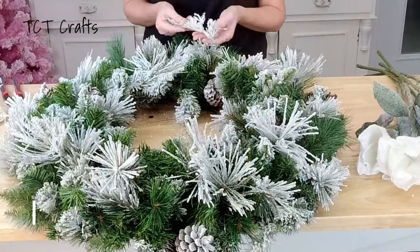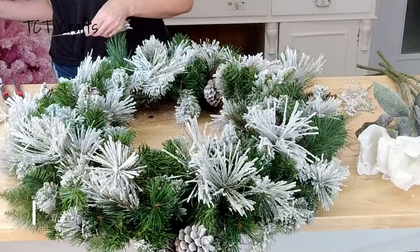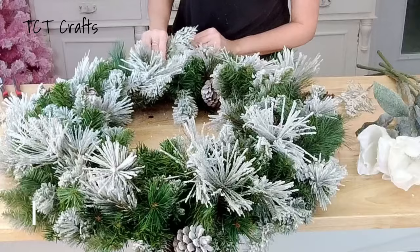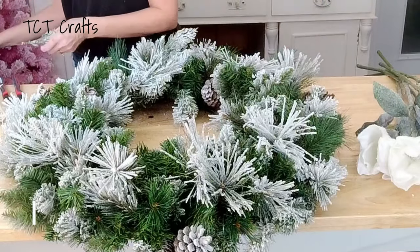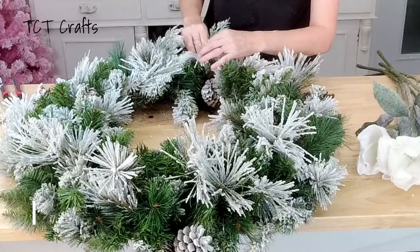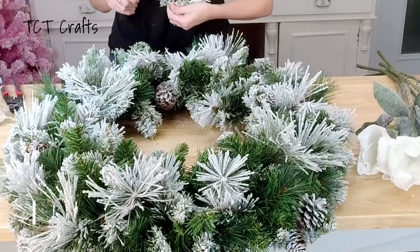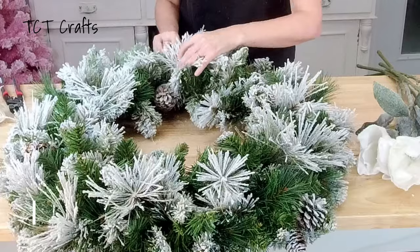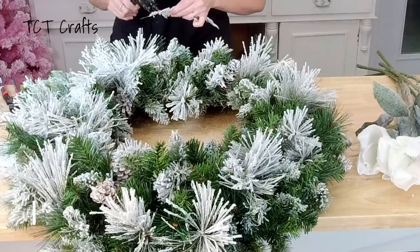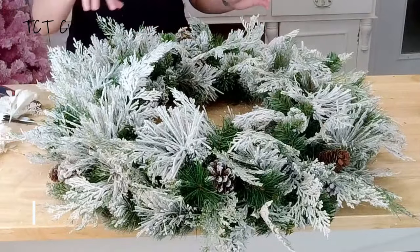The first thing we're going to do is add some more greenery. I'm going in with flocked cypress — I've cut them into little pieces and put some picks on them. You don't have to use the picks; you can just glue them in. I'm going to add cypress all the way around. I'll do a couple pieces with you and then speed this part up, because you don't need to watch me add cypress all the way around. I'm going in a circular motion, focused in the center where we added the garland, then I'll hit the outside and inside.